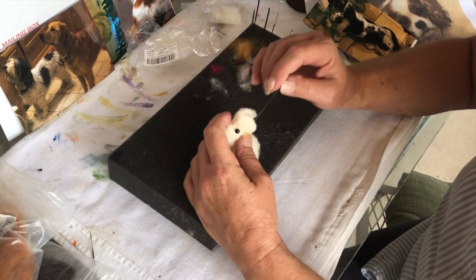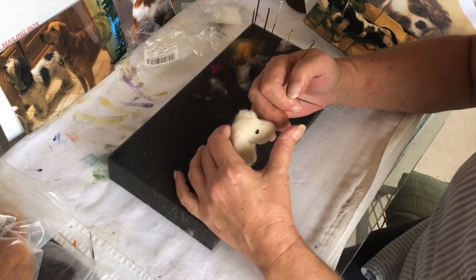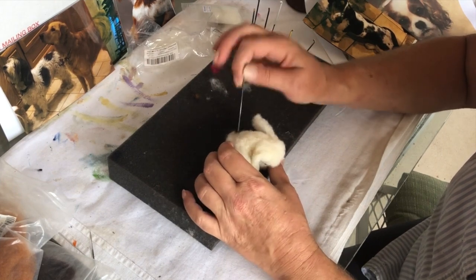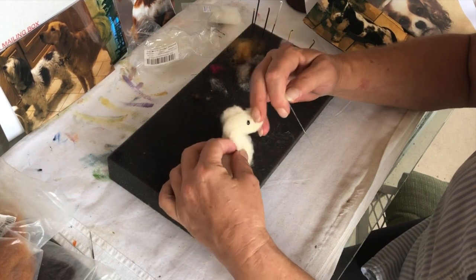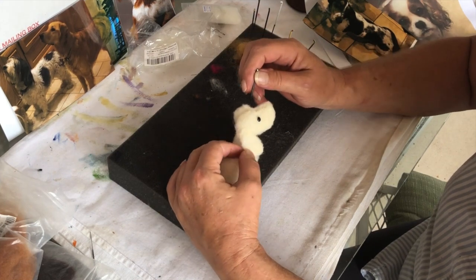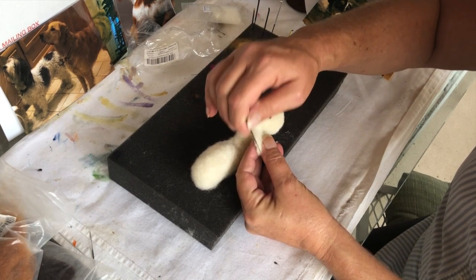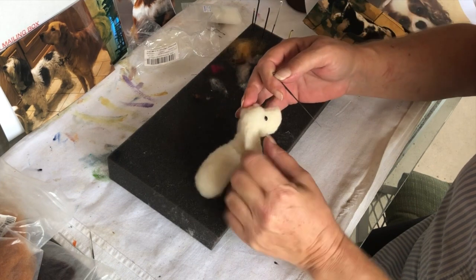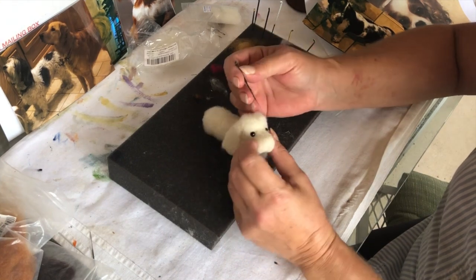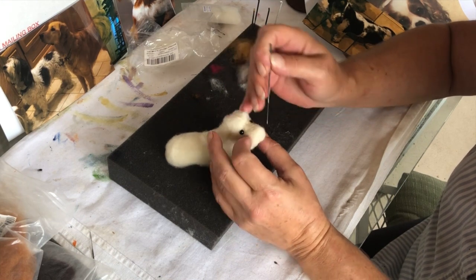If you don't get this right it's hard to turn it afterwards. So it's gonna be like that — I want it all in there real good. Then I'm gonna make his ears black. Just make sure he's in there real good. His head is up like in the picture, and his ears are gonna hang long, but I can attach those to the body after the fact.